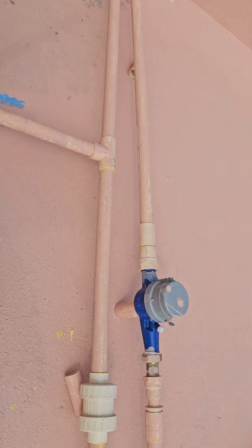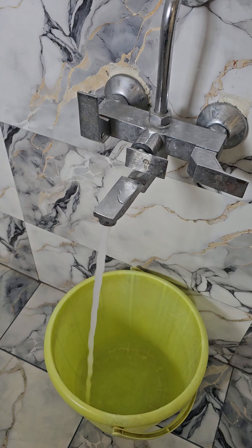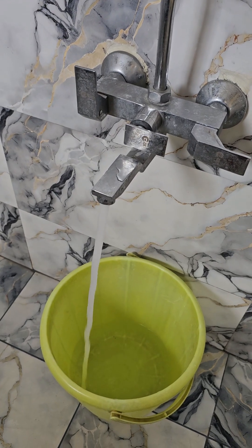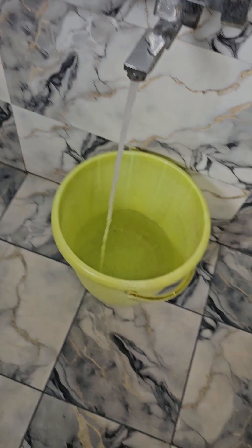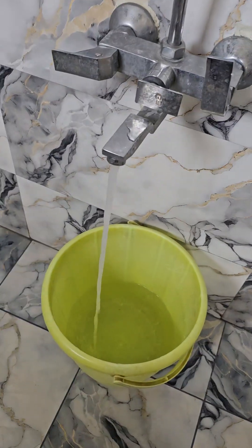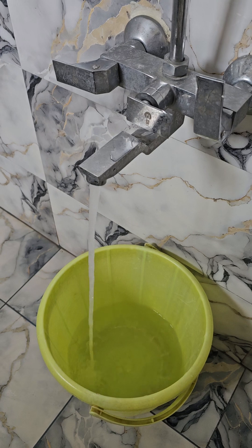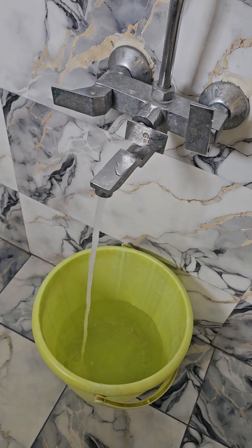This is increasing pressure almost three times the earlier pressure. If you see, the speed has increased almost three times, and the tank is just about a floor above. Even the geyser connection has increased three times. Thank you for watching my channel. I hope you like this idea — you can do it yourself. Thank you very much.